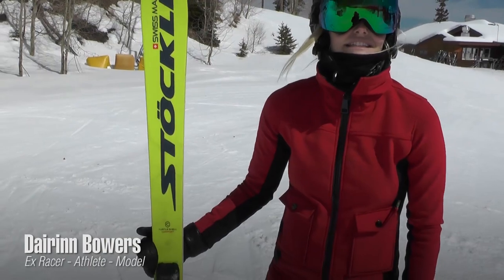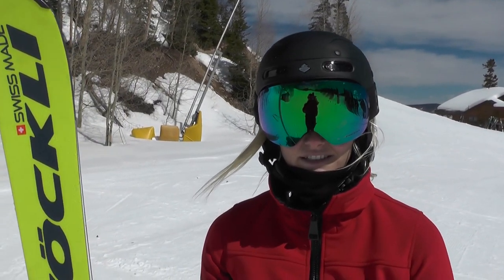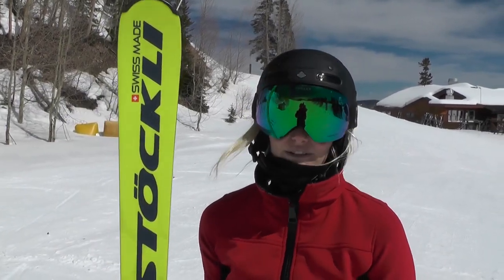I'm Darren. This run I skied on the Stokely Laser. This is a great ski for someone who loves arcing turns. Growing up, I ski raced for Stokely.